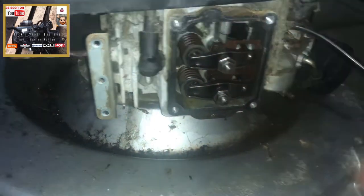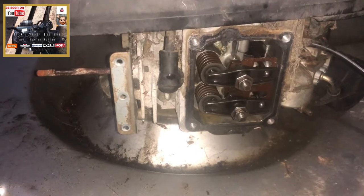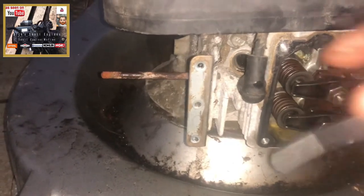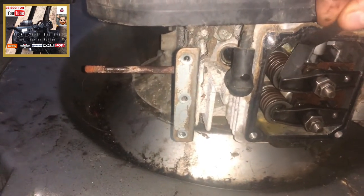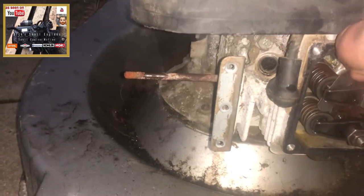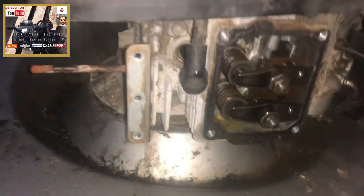Then I set the clearances — I think it's five thou intake and exhaust — with my feeler gauges. The engine is now at top dead centre; piston at top dead centre, plugs out, set to five thou. Nice and snug in there, as we're at top dead centre on the compression stroke.